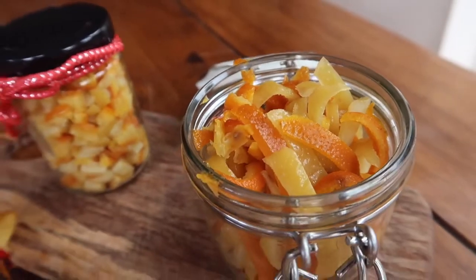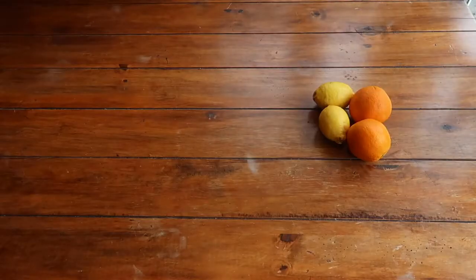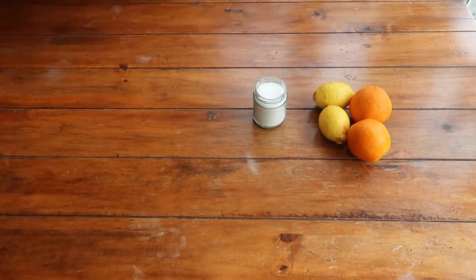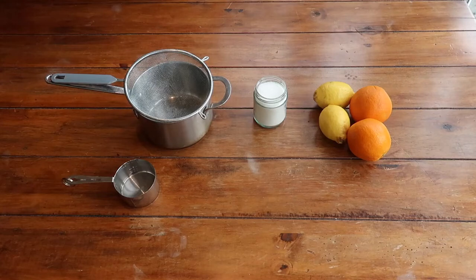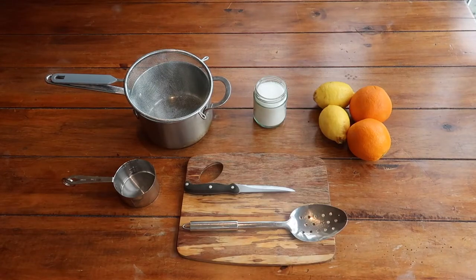For your candied mixed peel you'll want two oranges and two lemons — preferably large, unwaxed, and organic if possible — some normal granulated sugar, a sieve, a large saucepan, a measuring cup, a chopping board, a sharp knife or a peeler, and a slotted spoon, which will make draining your peel that bit easier.